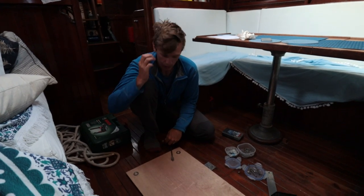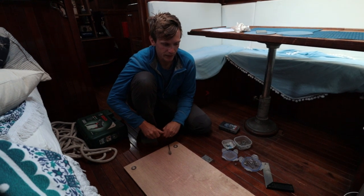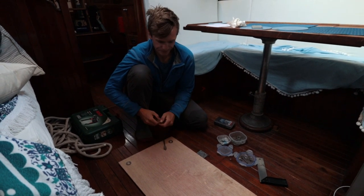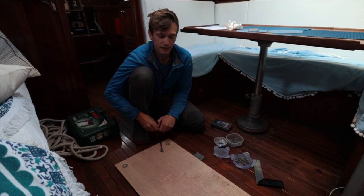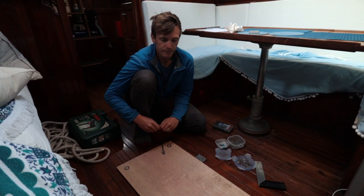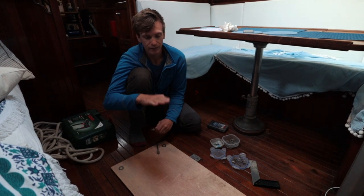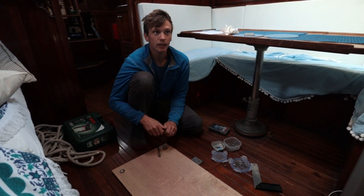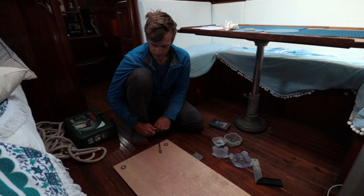Because we've been in a lot of rolly anchorages lately, and inspired by SV Prism who have a similar sort of boat to us, I'm going to try and make a flopper stopper. The idea is that you suspend it over the side and it stops the boat rolling from side to side in the swell. When the boat rolls towards it, it dives, and when the boat tries to pull it up, it goes flat and resists the boat rolling back upright, slowing or stopping the roll.